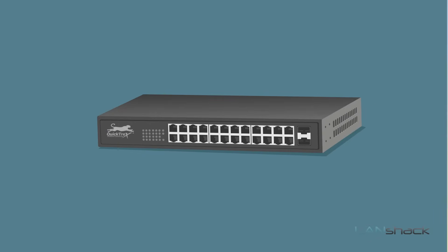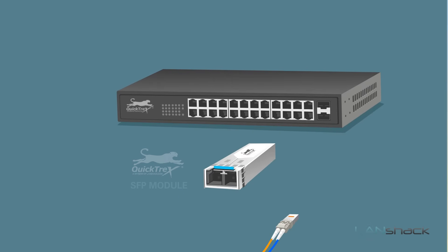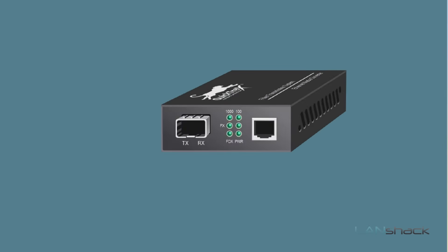Another option would be to use two SFP modules that plug directly into your switch. SFP modules can be proprietary, therefore not every SFP module will work for every switch. Our Quicktrex SFP modules are hot-pluggable, so they will work with all of our Quicktrex switches and any non-proprietary switch, making them a great choice for any installation. However, for novice installations and when your switch does not have an SFP port, media converters may still be the easier method.